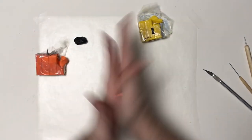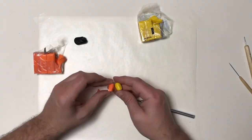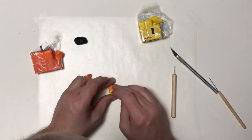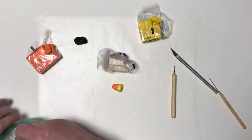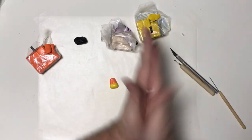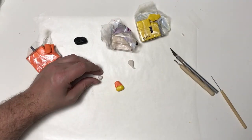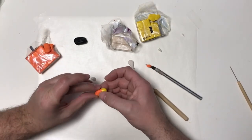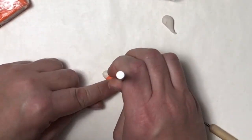I wanted my little squirrel to have a piece of candy corn that it's kind of gnawing on. So I started with the yellow and then I'm just going to sculpt the orange middle, smooth that into the yellow. I'm going to go ahead and wash my hands to get that pigment off so I can do the little white tip. So I'm actually mixing some white with some translucent, getting that nice and soft, and then I'm going to go ahead and shape it out, cut off some excess, and use my ball tool to smooth that in.